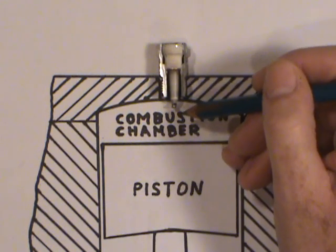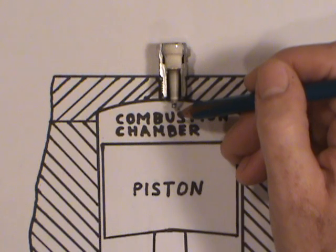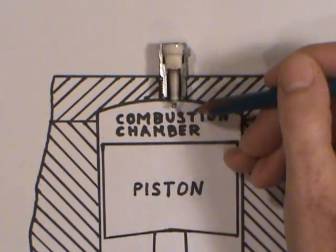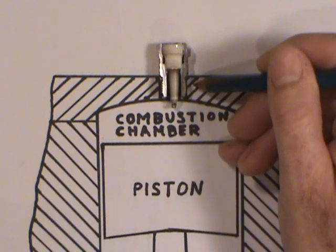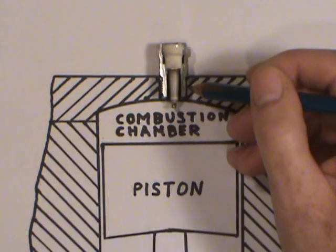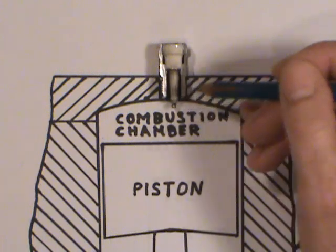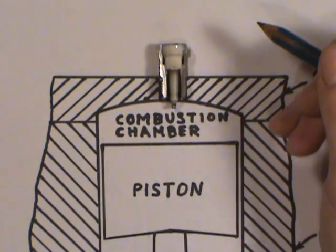The spark plug engineers have designed this like a timing mechanism. A hotter plug generally takes a longer path before that heat gets absorbed by the engine cylinder head, whereas a colder plug has a shorter distance for the heat to travel. The threads are in contact and screwed in tight against the cylinder head — whether it's a taper seat or washer-type plug — all of that comes into play in transferring heat to the cylinder head.